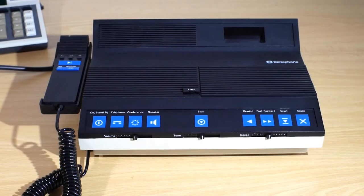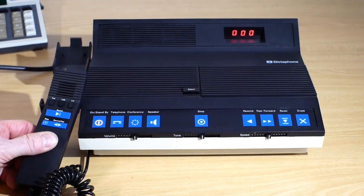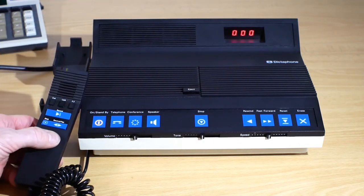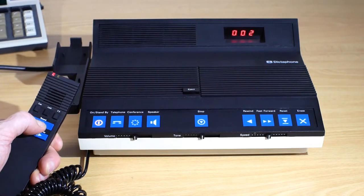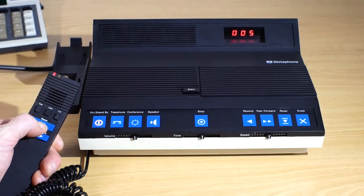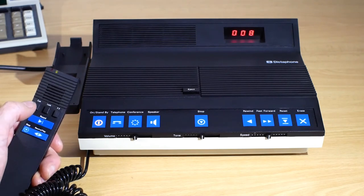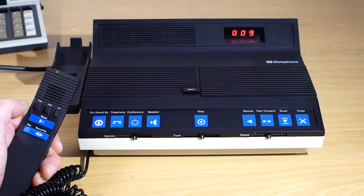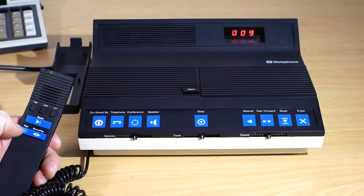Another way to wake the unit up from STANDBY is to simply lift the microphone out of the cradle, and the unit will wake up and be ready for use. If I press and hold the RECORD button it will start recording so long as I keep the button held, and you can see the red RECORD light is on on the microphone. When I get to the end of my recording I simply let go of the button and it ends the recording. If I now press the CUE button it will record an audible tone onto the tape, which will be used as a position marker for fast forwarding or rewinding later on.